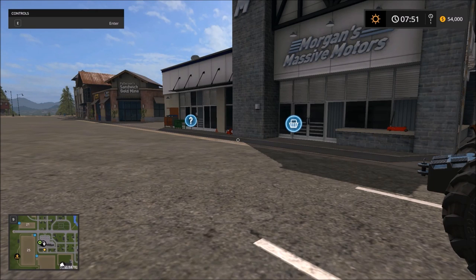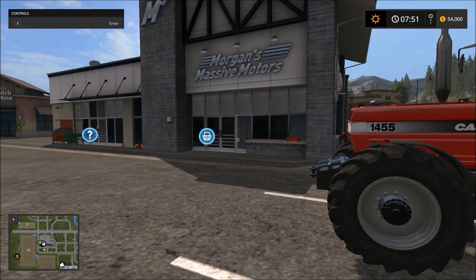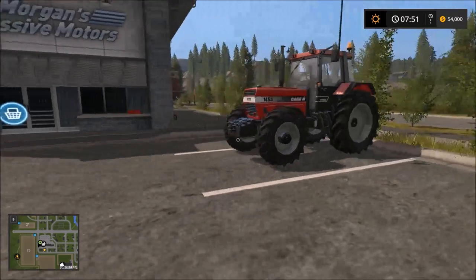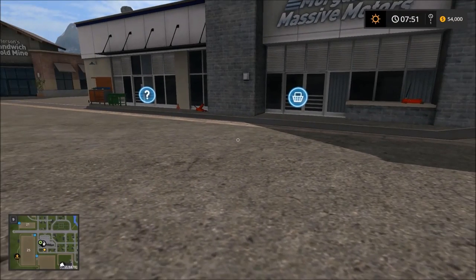Hi everyone, welcome back to Farming Simulator 2017 Tutorial Edition. This time we're going to cover how to water our animals. If you watched the previous ones, I showed how to purchase them and then where to deliver them. This time we're going to focus on the watering aspect, because that's something that's new and has been kind of an issue for some people.